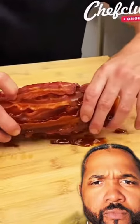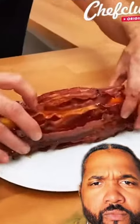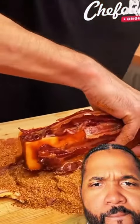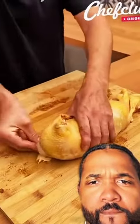We got some more pork bacon on there. Now we're putting it inside of the whole chicken, putting it on top. Now we're rolling it up like a burrito — got the whole chicken and rolling it up like a burrito.